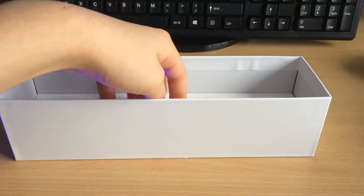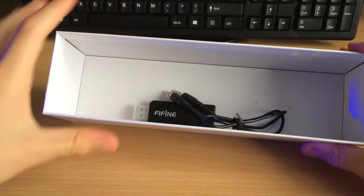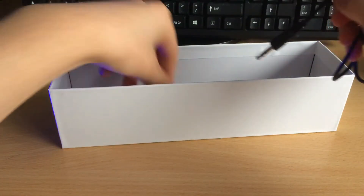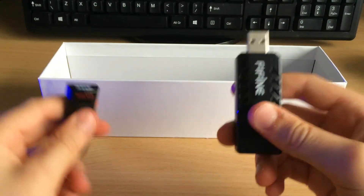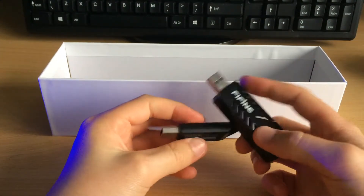Finally, another tab here and we have a 3.5mm auxiliary cable, which will be used to go from the back of the dongle — which is here — into your speaker. It's pretty large though; definitely bear that in mind compared to a normal flash drive or thumb drive. It is pretty big.